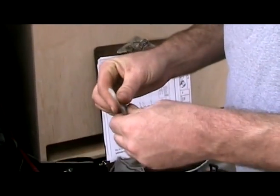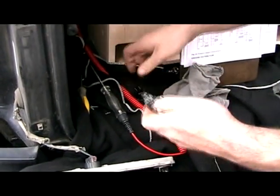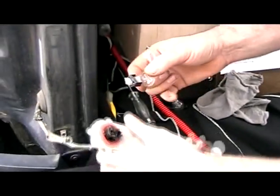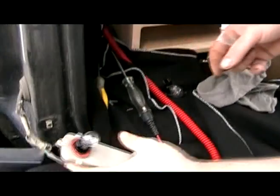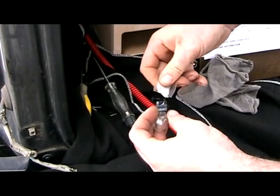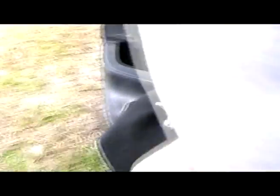I guess this also turned into how to change the bulb too, so we might as well do that the right way. I'm going to take a little bit of dielectric grease and rub it on the contacts here - same thing on these ones. Just a little bit of grease, a little bit of grease. And then I'm going to do the test right now.